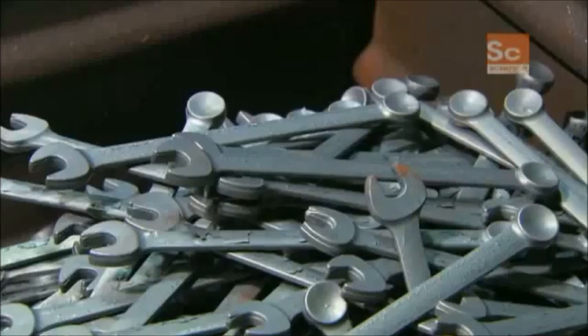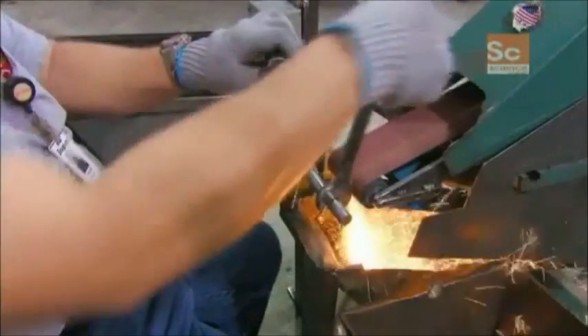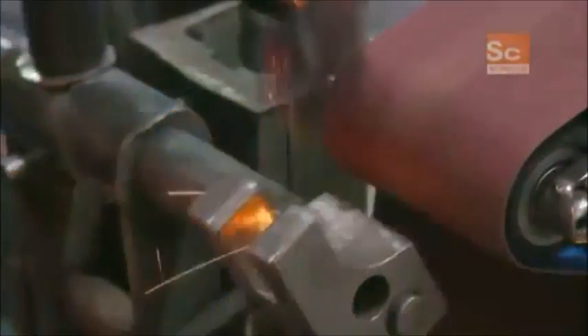The wrenches exit the forging press and fall off on their way into a collection box. Then a worker grinds off the trim line, a thin line of excess metal created when the top and bottom dies come together.